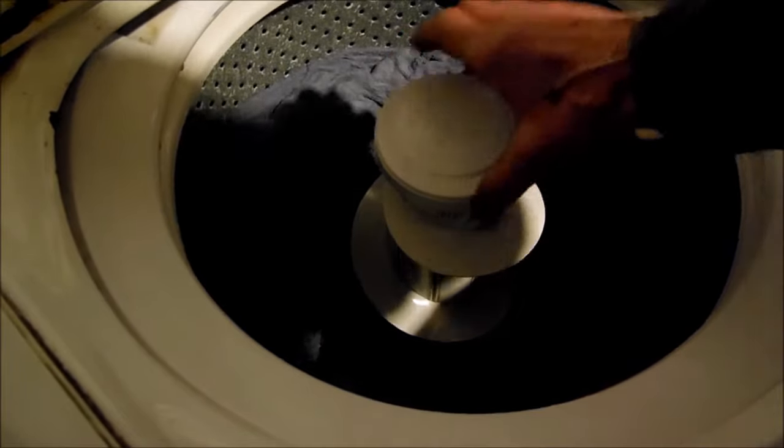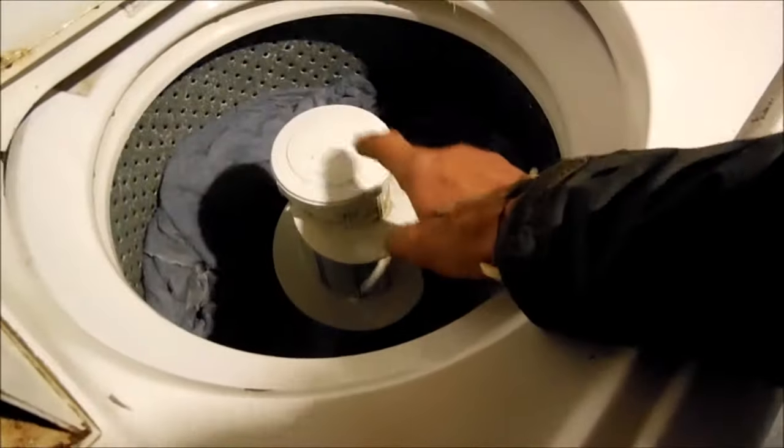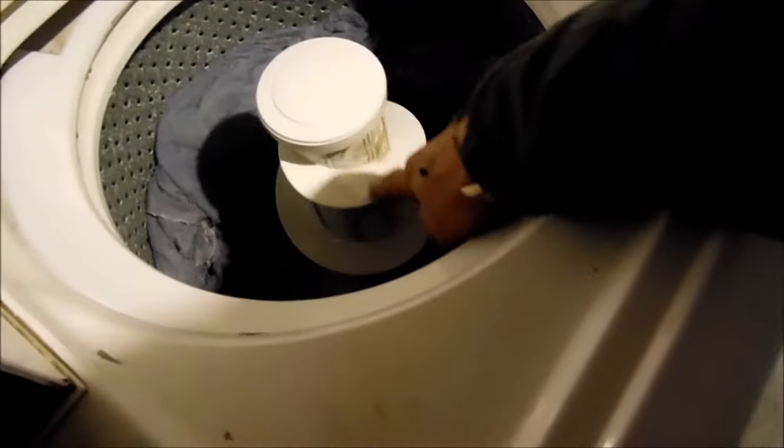What we're going to do is fix this. Basically we're going to replace the agitator dogs inside, and I'll show you how to do that in a minute. First thing we need to do is take this cap off — there's a 7/16 bolt underneath. We'll take this off and look at the ratcheting agitator dogs.